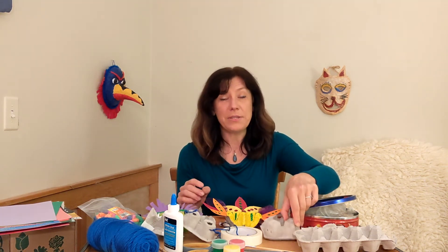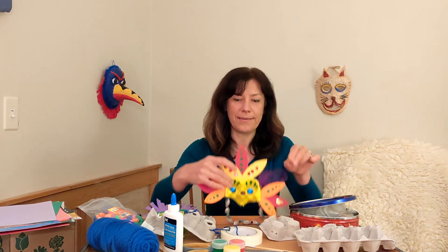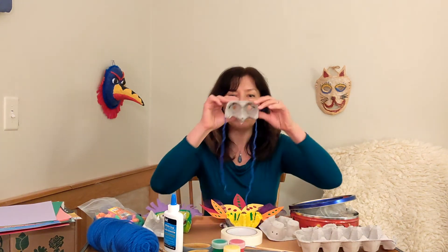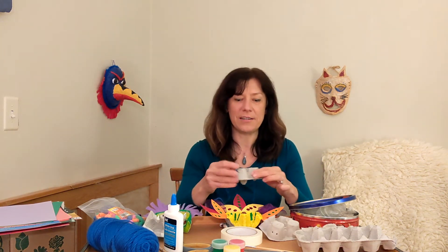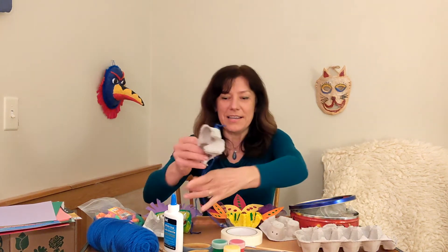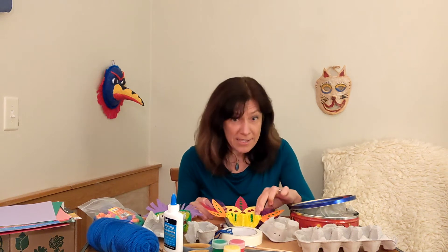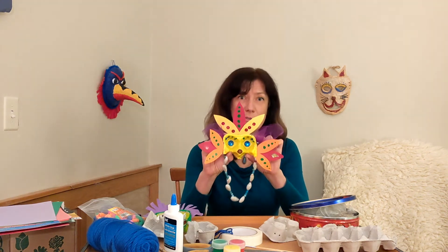I would ask an adult to help you with the cutting part. You can use your mask to put on the wall as a beautiful decoration, or you can make a mask that you are going to wear. In that case, you would also need to have an adult help you cut a couple of holes in the back of your mask so you can see. It may take you longer than five minutes because if you decide to paint your mask, it will probably take an hour or maybe even a couple of hours for the mask to dry. As you can see, you can paint it any color you want — you can use any kind of paint you have at home.